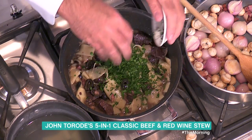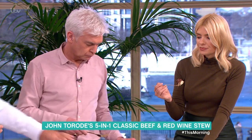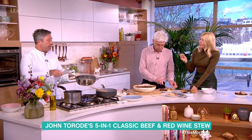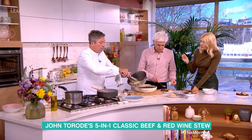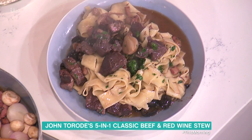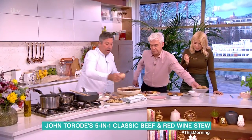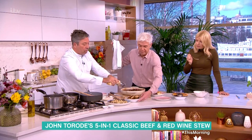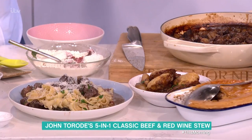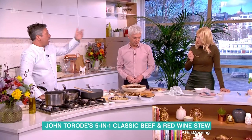That mashed potato and beef bourguignon is done. I want people to make big pots of things and then actually freeze some. Is that beef cheaper because it's a shin? This whole lot cost me £6.50 to do, and I worked out you can do about £1.50 a portion. Pasta, dumplings, pie, stew, mashed potato - and satisfied presenters.